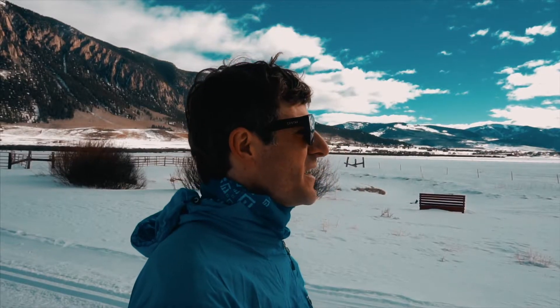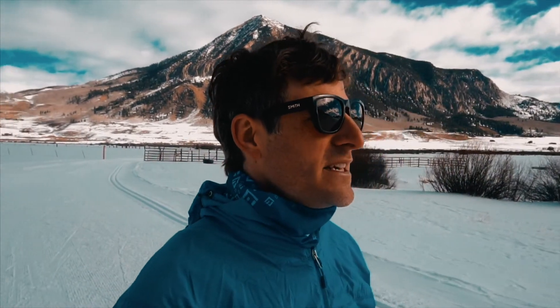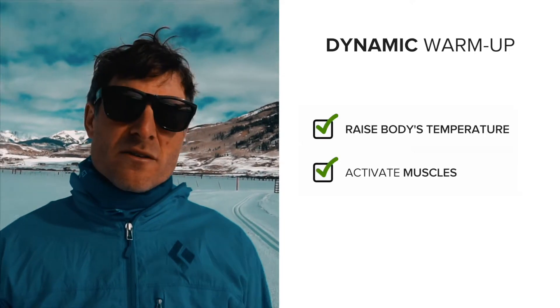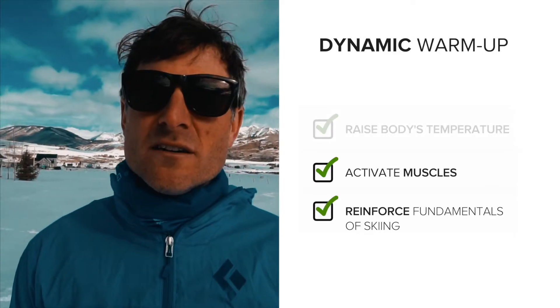Hi, my name is Michael Kugler. I'm an athletic medicine physical therapist with Gunnison Valley Health and I want to show you a dynamic warm-up that you can do before your next ski. The reason we perform a dynamic warm-up is threefold: we want to raise our body's temperature in order to do work, we want to activate and elongate our muscles, and we want to reinforce proper fundamentals of skiing.